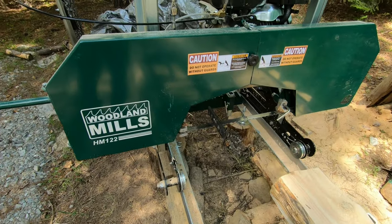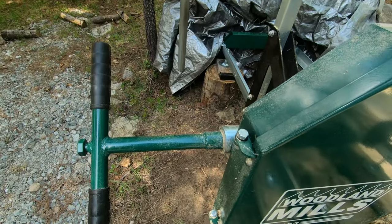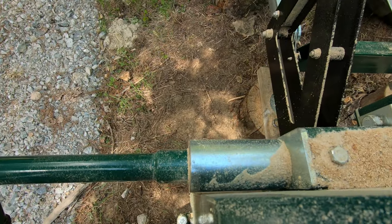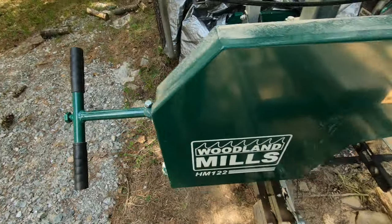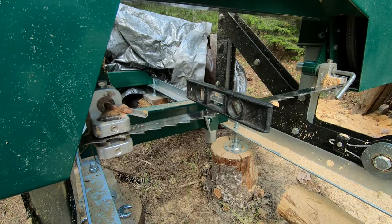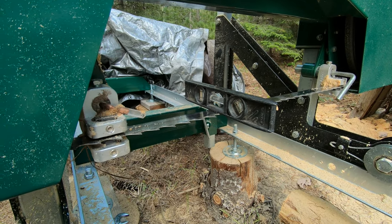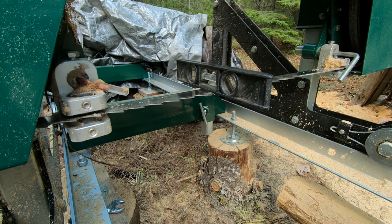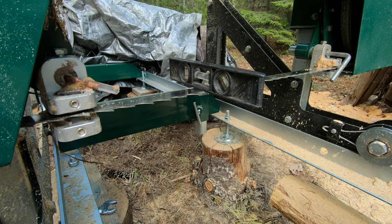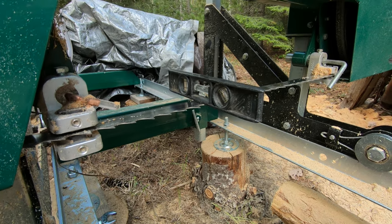Reason number three for wavy cuts can be your blade tension — make sure your tension is set exactly where it's supposed to be. Reason number four for wavy cuts is your blade guides being set improperly, with too much gap. When you hit knots and figure in the wood it can cause the blade to want to follow the grain, so the blade guides will help eliminate that when they're set properly.